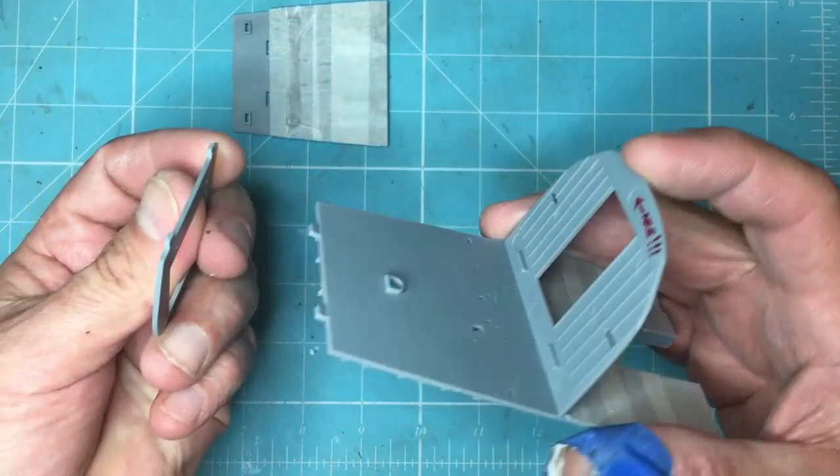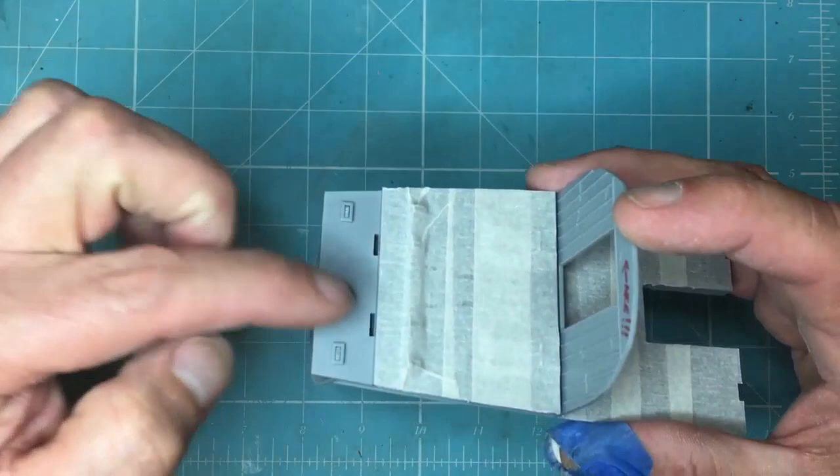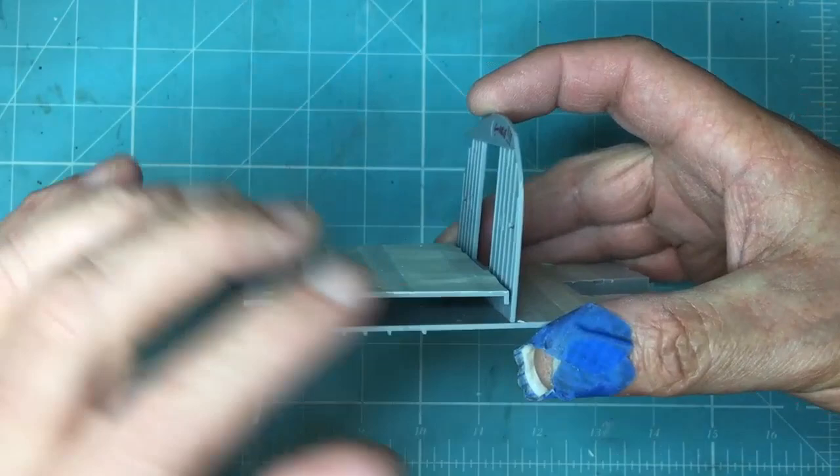So basically, this goes in here like this. This part goes on the front — it's angled, so it goes ejector pin marks forward — like that. Then this sits on top and slots down on those holes there, so you've got a gap here which is about five millimetres at one end and about seven millimetres at the other.